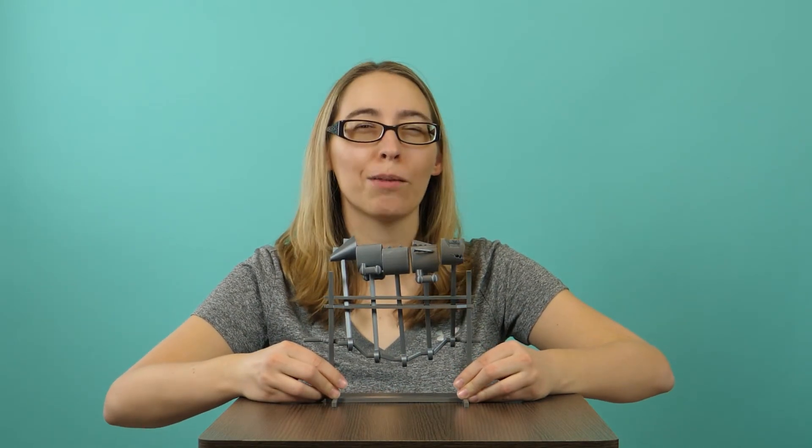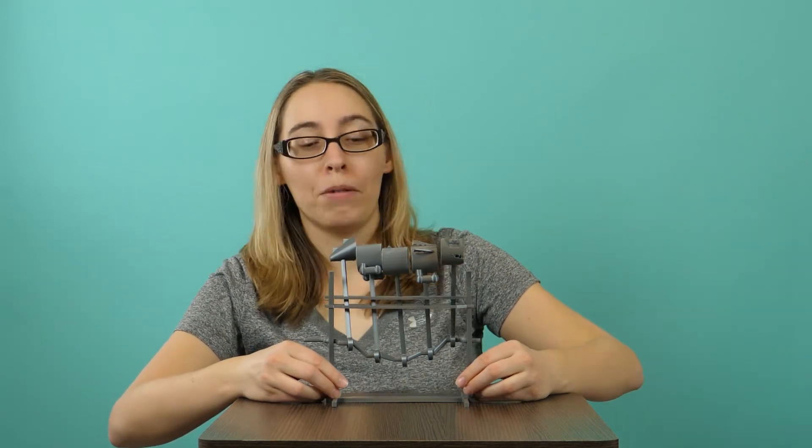This right here is the greatest automaton this side of the Mississippi. Maybe. I'm not quite sure about that. I haven't looked anything up at all. So it could be — you never know. Possibly the best automaton this side of the Mississippi. I am okay in saying that.